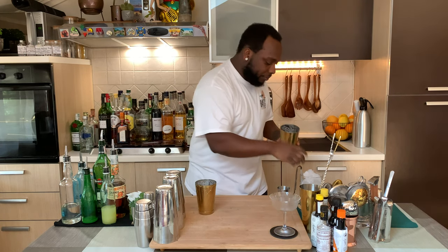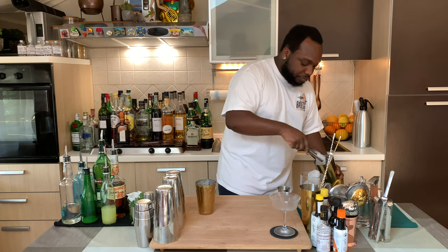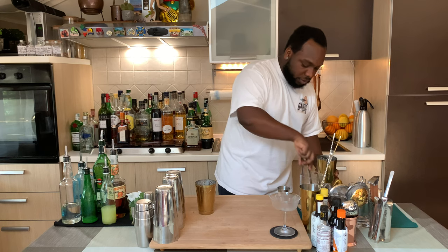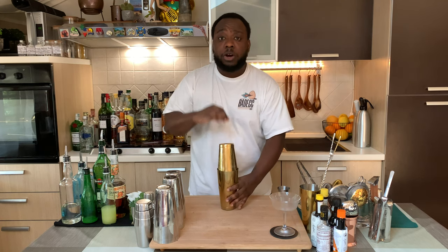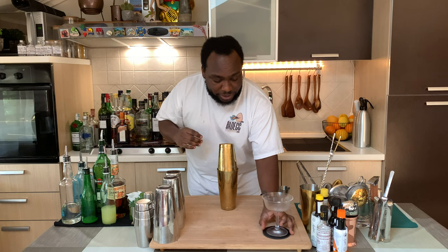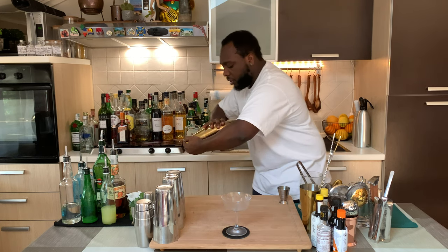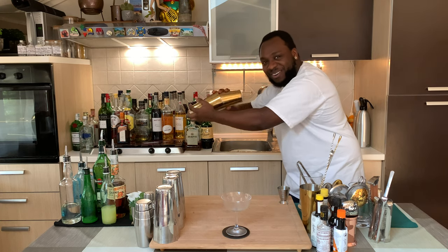Here we go. We are going to add some ice to it. For this one, we are going to go with a wet shake. So this is in the middle — put the shaker this way and we go. Okay, vamos.